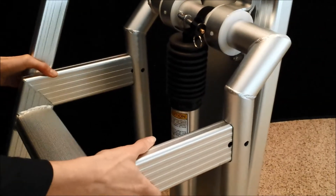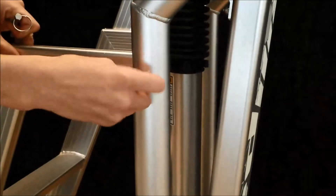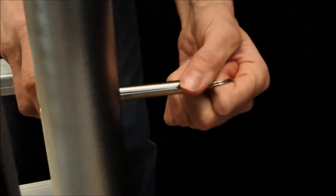Once your base is secure, you are ready to install the ladder. Simply slide the ladder into the two holes in the frame. Next, you will secure the ladder by inserting the pins on each side of the frame.